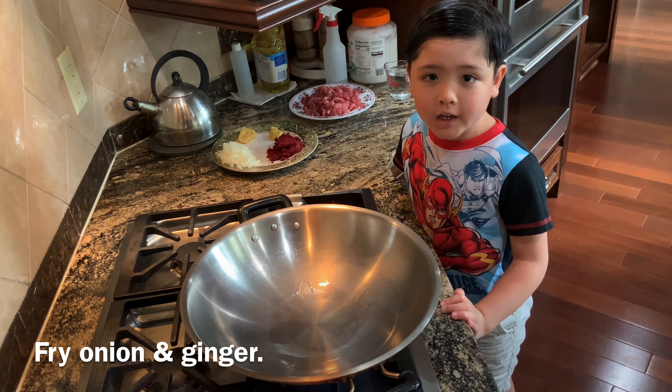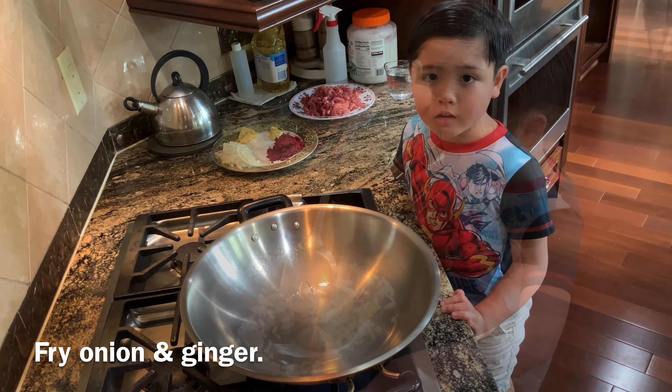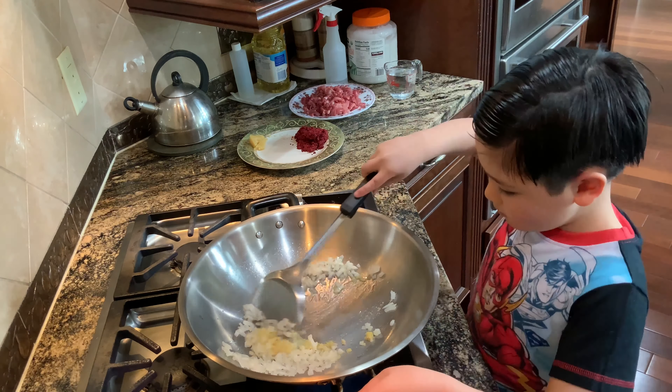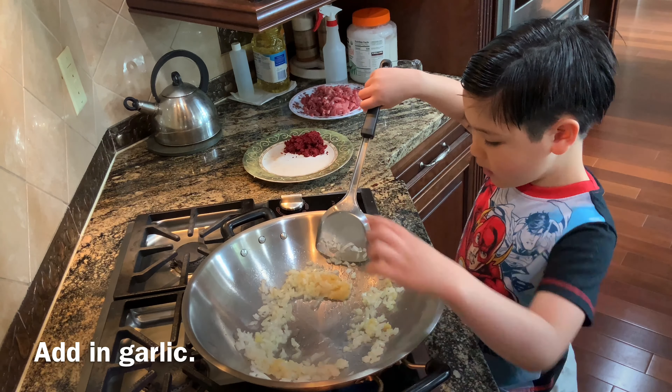We're going to fry the onion and ginger first. Fry until it smells nice. Now we're adding garlic.